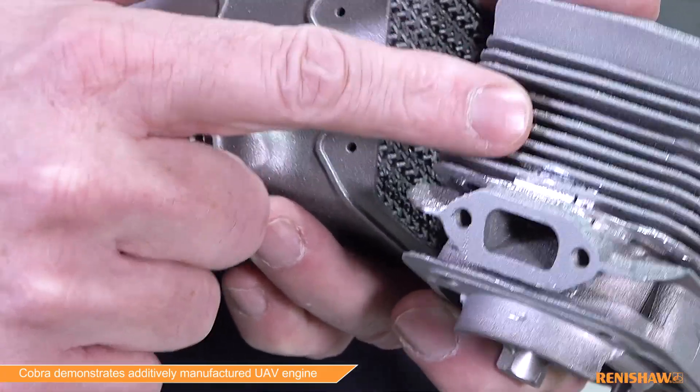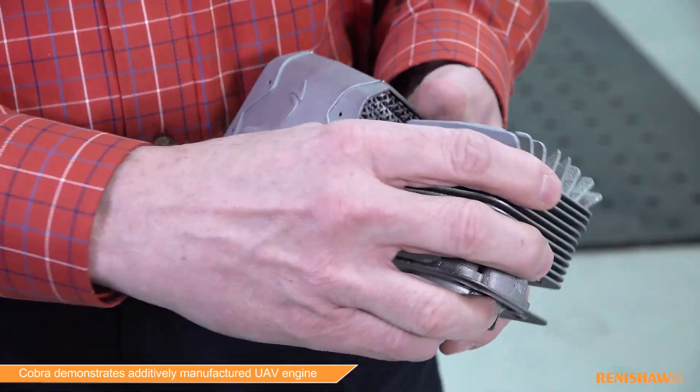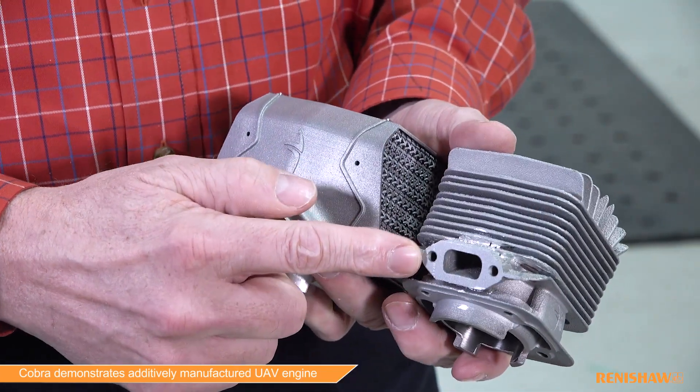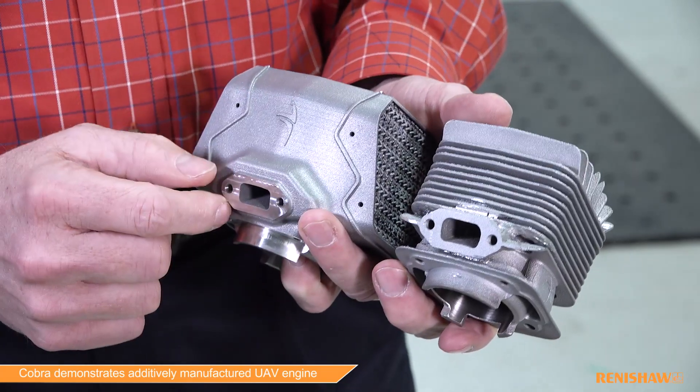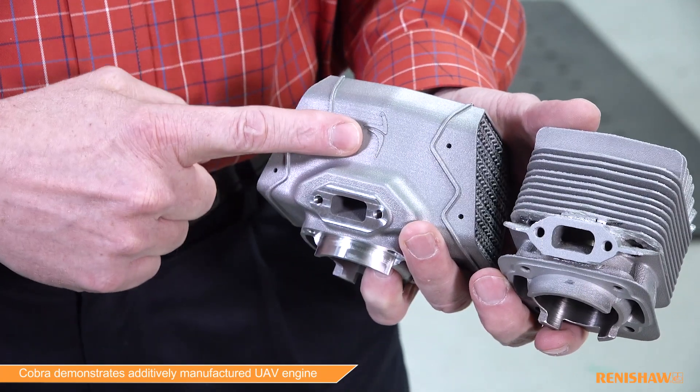You can kind of see that if you see these shiny areas — there's some here as well. We had a lot of support structure that we had to remove; it takes quite a bit of time and effort and then leaves a part that doesn't look as good as it could.